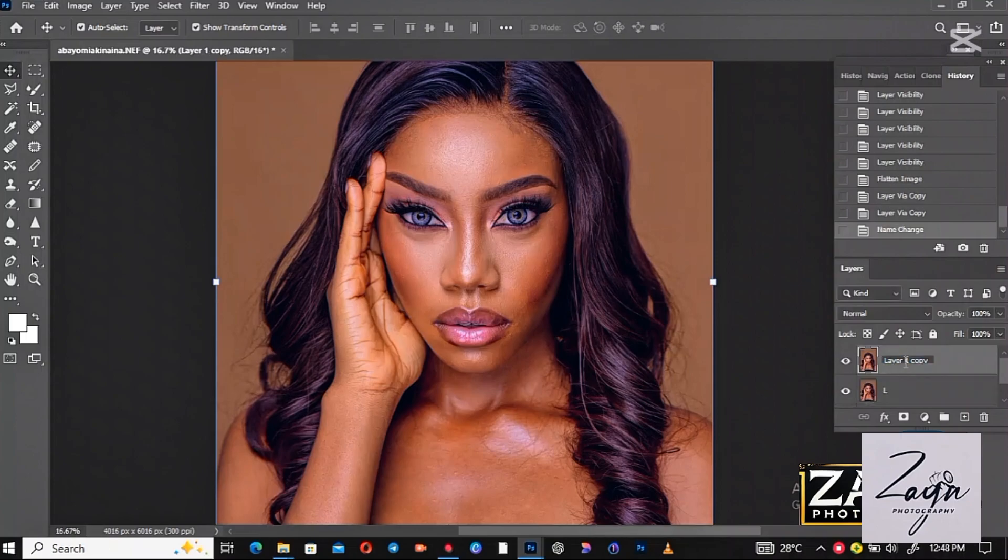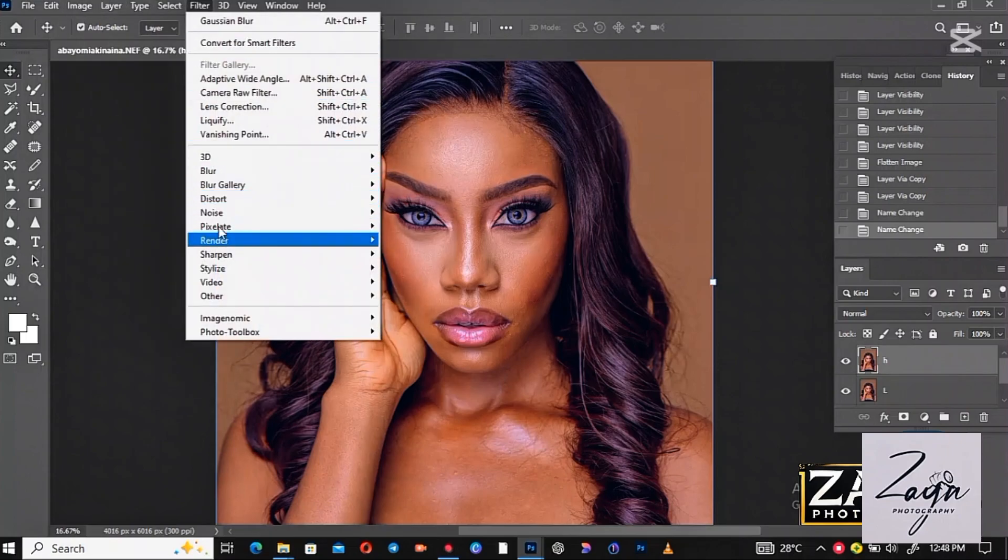First, double-click on the layer and press Ctrl+J to duplicate it. The first one is the High layer and the second one is the Low layer. After you create the layers, select the Low layer and go to Filter.